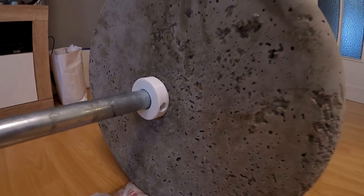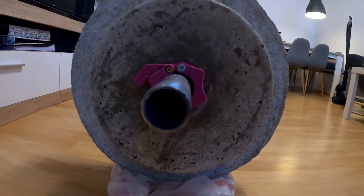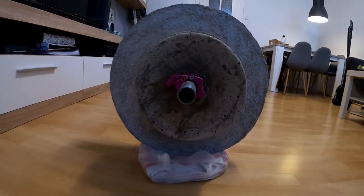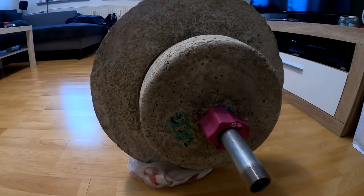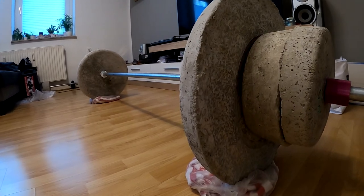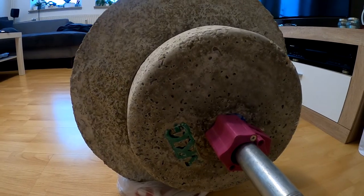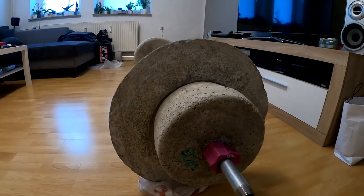With the new lockdown going on and the gyms closed again, I decided to make my own weights. The prices of weights have just skyrocketed and I got really tired of that, so I decided to build myself ones out of concrete. Several people have tried that — I already saw it on YouTube — and I thought I'd give it a shot and do it my own way.